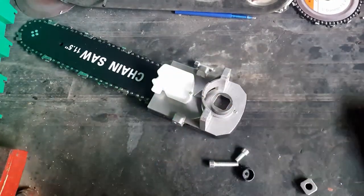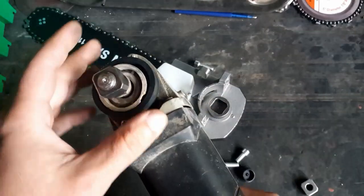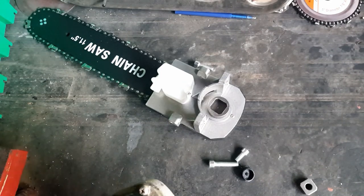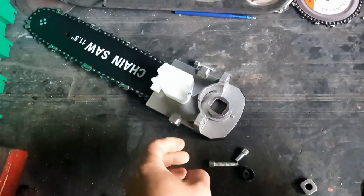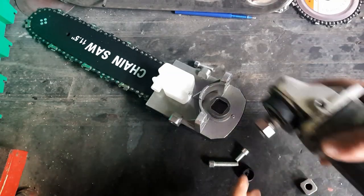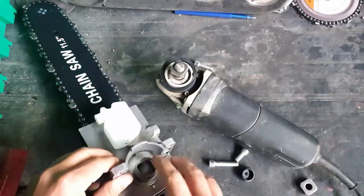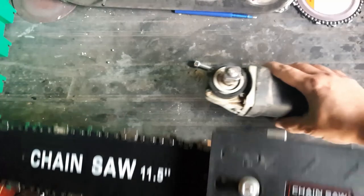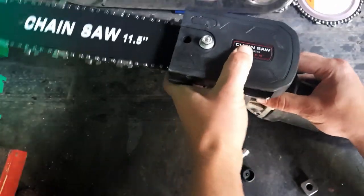I can tell this has a slight downside compared to using a normal chainsaw — the blade itself doesn't have the front teeth to dig into the wood. But it's something to cut larger pieces of wood that your circular saw can't handle and that you can't do with a manual saw. It comes together like so, one on top of the other.